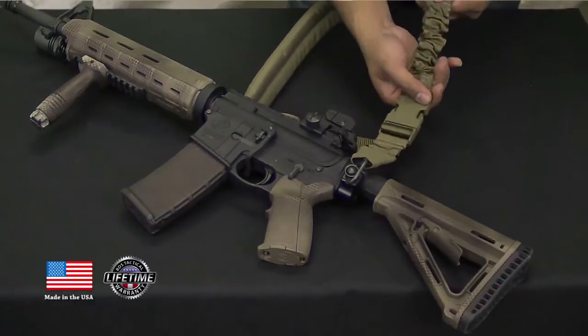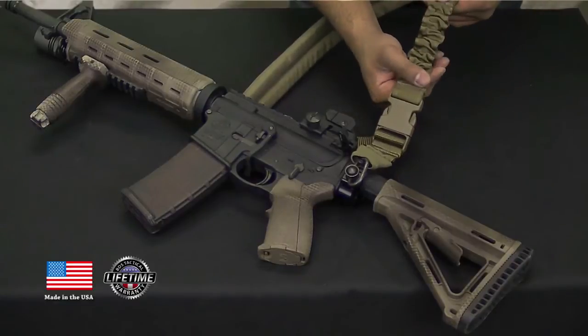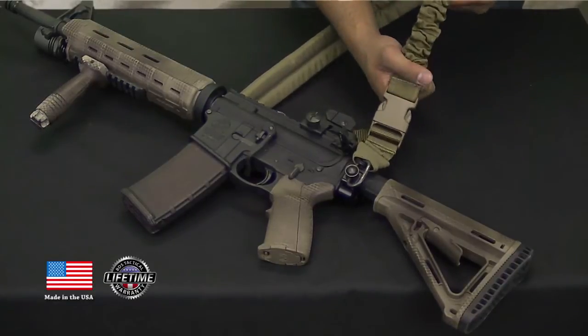Also standard is the bungee section here, which is great if you need to transition from strong to weak hand shooting and also for doing weapon strikes.